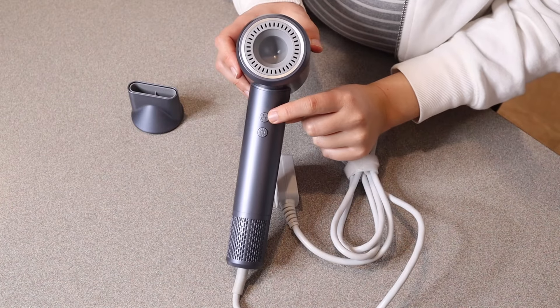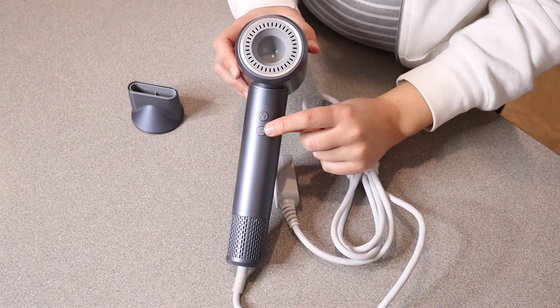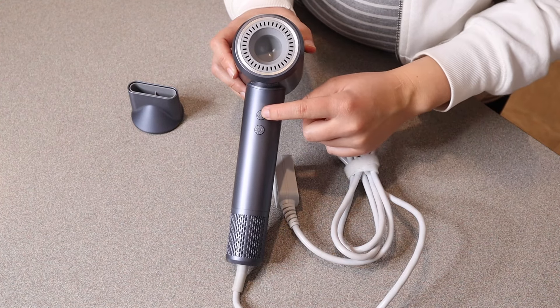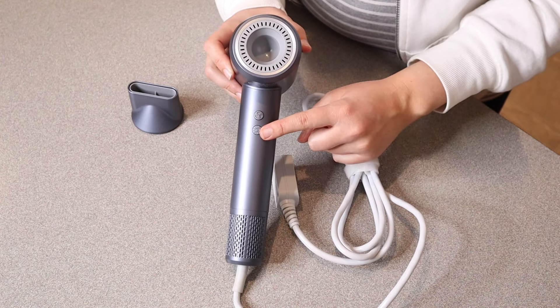You can see right here there are two different buttons — this is the wind speed button and this is the temperature setting. There are actually three different wind speeds: low, medium, and high, and there are also five different temperature settings.